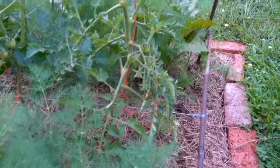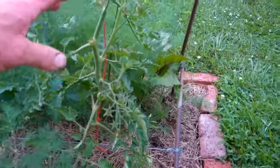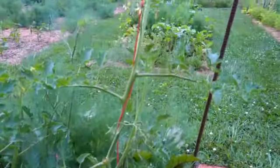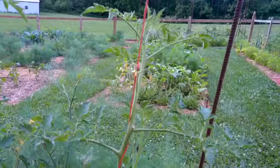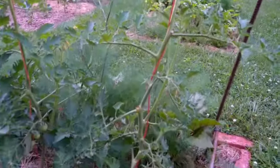I tie that bailing twine onto that fencing wire, and that holds it in place, and then I just twist the tomato plant around that twine — and that's working really well. This is the first year that I've done this.